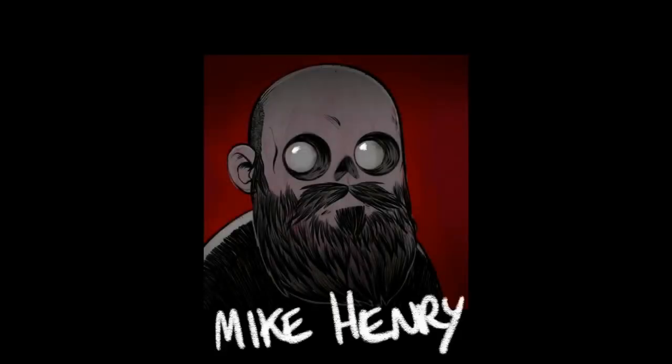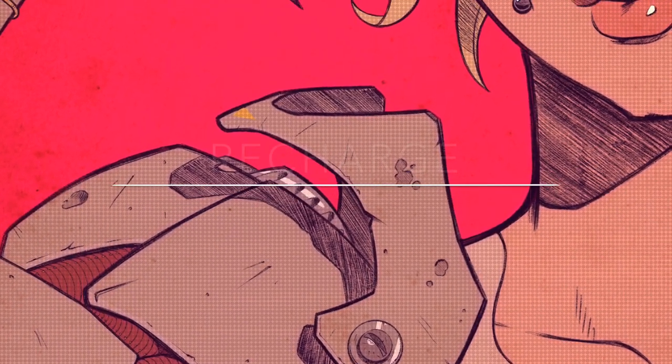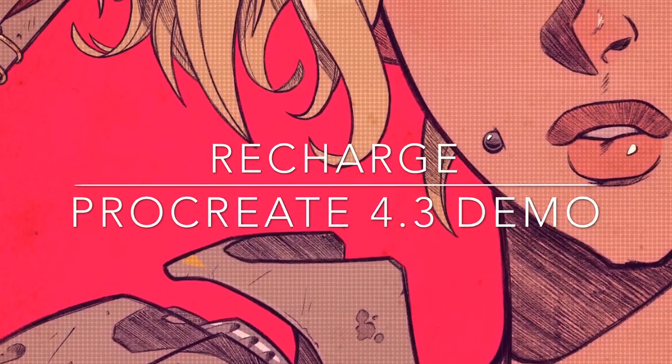Hi everyone, I'm Mike Henry, and this is my Procreate 4.3 demo for the piece I call ReCharge.